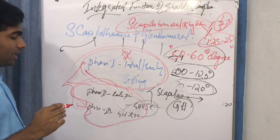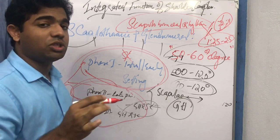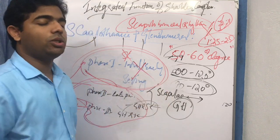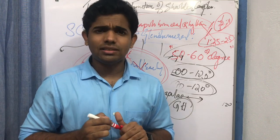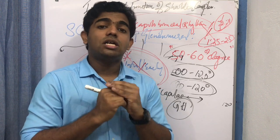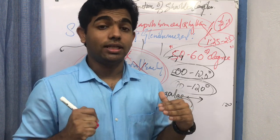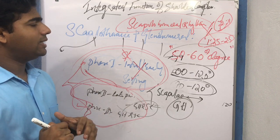The major point to note is that the scapulothoracic joint does not contribute during the initial degrees of shoulder range of motion — those initial degrees are contributed by the glenohumeral joint alone. During that initial phase, the scapula stabilizes itself with the thorax.